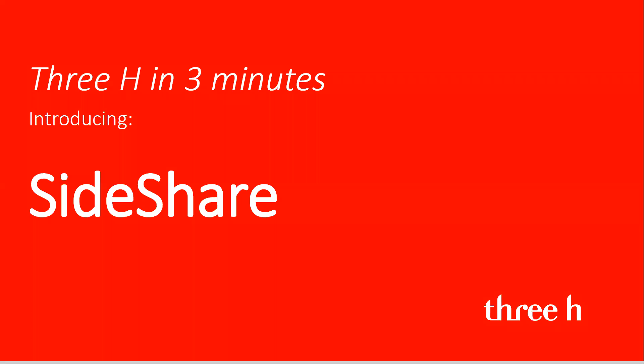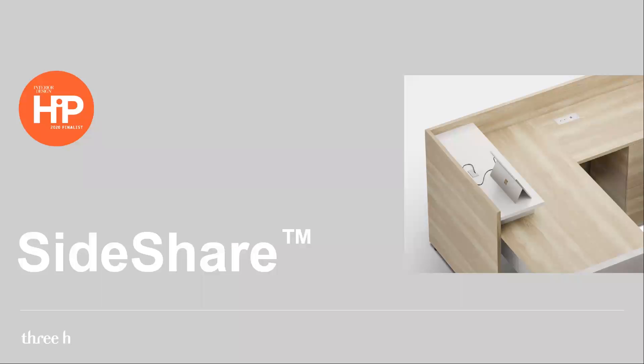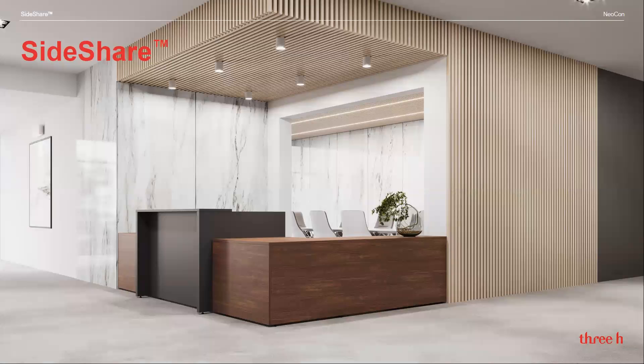Welcome to 3H in 3 Minutes. In this video, I will introduce you to SideShare. With changing workspaces, the need for multi-purpose furniture is in greater demand. SideShare can be used in several areas of the office.